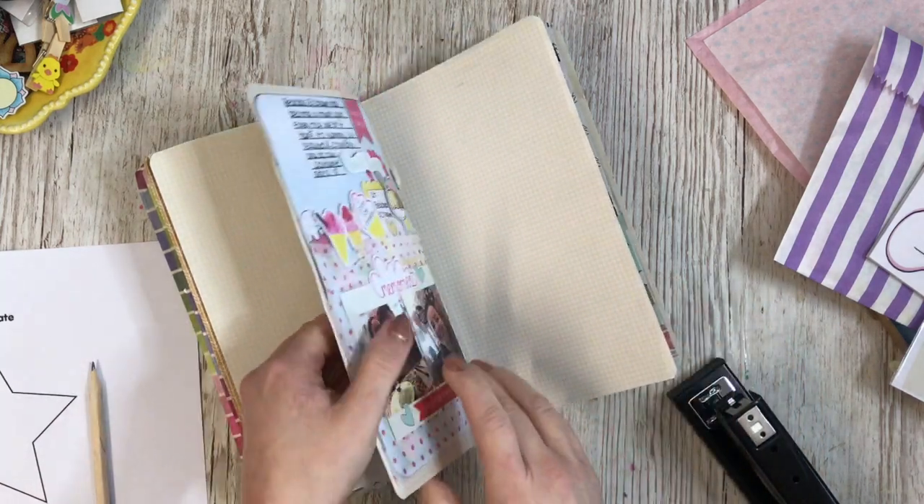I've printed off these two photos on 4x6 with white frames around them, and we're also going to be using this month's Lollipop Box Club kit. Please do like this video if you enjoy this type of creative video, and please do subscribe to my channel if you are new. It's free to subscribe, and if you hit the bell notification you get notified when new videos come up. So the first thing I need to do is fix this book.